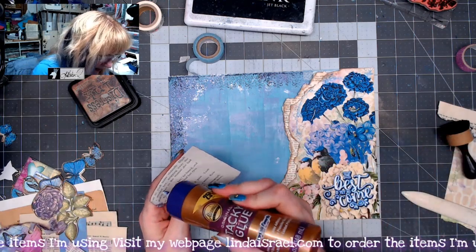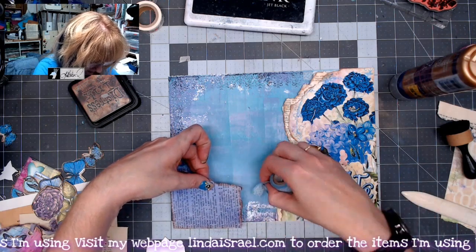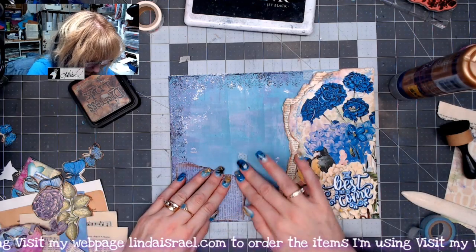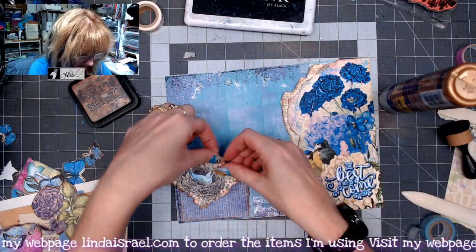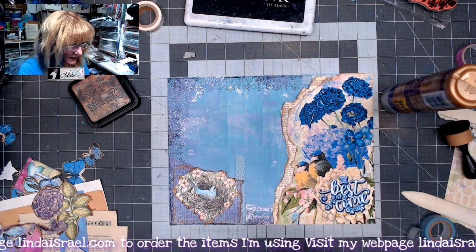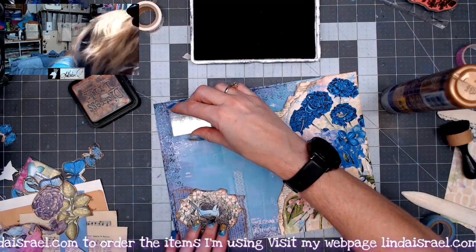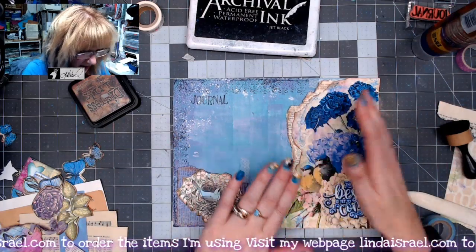It kind of blends into the page, so it looks like it was all part of my master plan. I'm putting distress ink around the edges and I'm liking how this is coming together. I'll glue these pieces together and then down onto the page. I'm going to add just a little bit of washi tape coming up the top — it doesn't serve a purpose, it's just there for pretty. Then I'll put this right on top, putting glue mostly on the bottom portion so I don't lose the tuck spot availability.